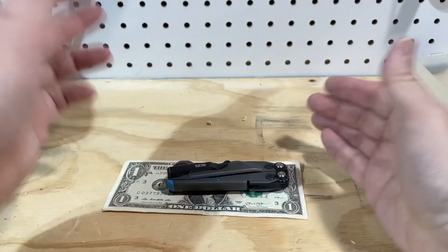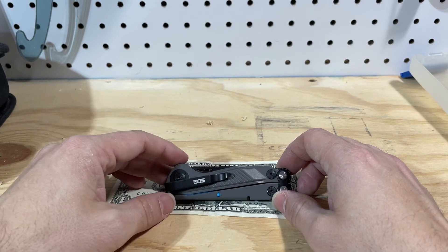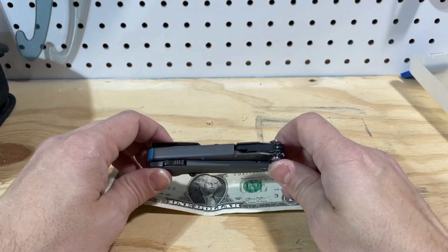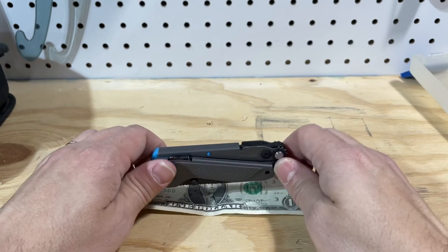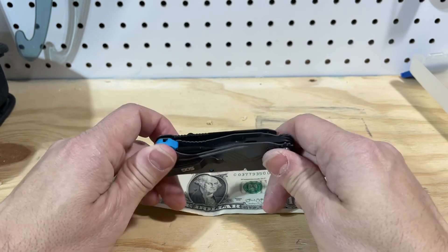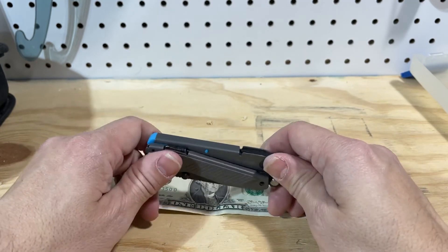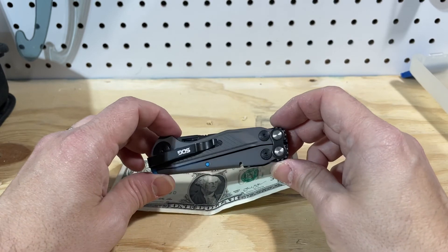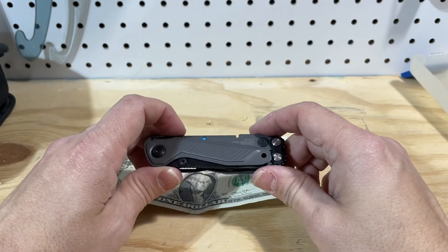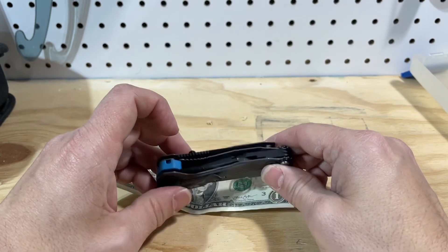I've carried it now for two days in a row as my sole everyday carry tool other than a flashlight, and it has not bothered me at all. It weighs right around 4.6 to 4.7 ounces, and it is just a nice little device. Look for an overview and a write-up coming soon — that is going to be the first multi-tool I've reviewed in a long time. It's probably time to hop back into the multi-tool waters because this is an interesting addition.